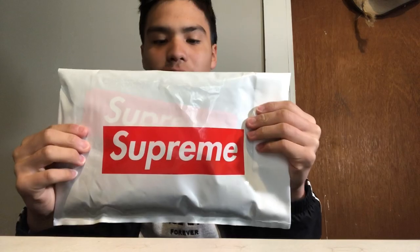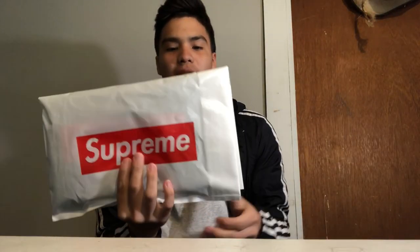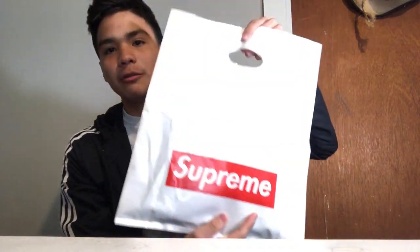Oh nice, that's how it looks. The back is just a nice Supreme bag. Honestly, this is my first time ever looking at Supreme bags because I really don't shop for Supreme. But a friend of mine recommended these boxers — you know who you are if you're ever gonna watch this video.